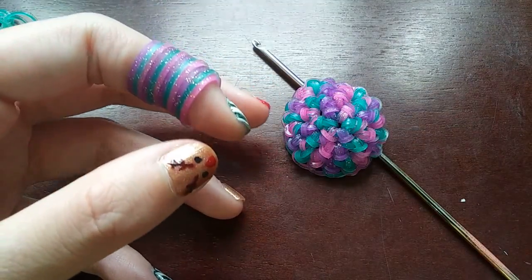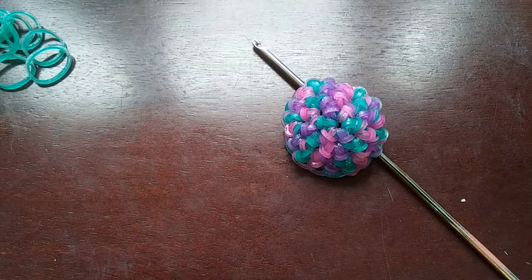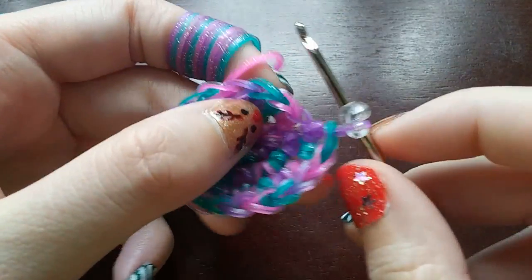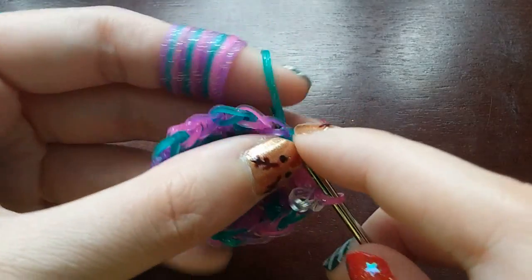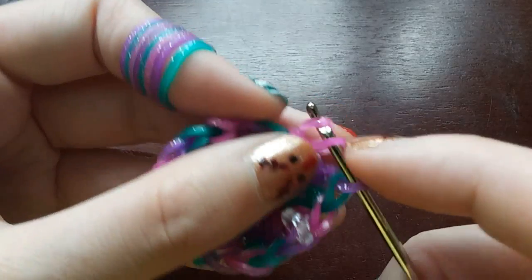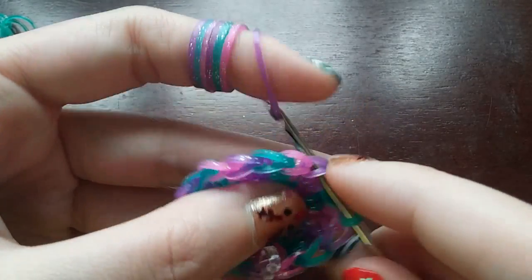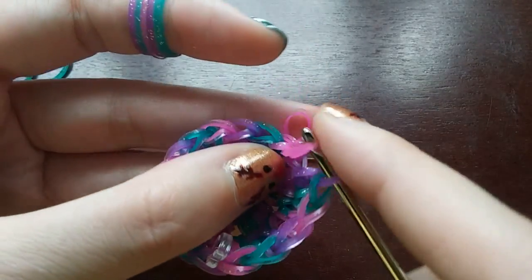After that last row you should have 18 loops, and now we are going to do 2 rows normal — just putting one stitch in every loop until we get back to the C-clip, for 2 rows. After each of those 2 rows you should still have 18 loops. I'm going to stay on camera to do both rows just in case anybody's confused. We're just putting one stitch in every loop until we get back to the C-clip.